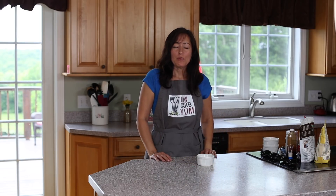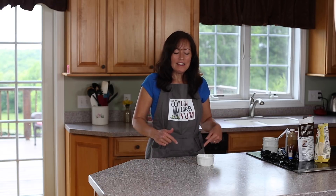Hey guys, today we're going to make a really easy and simple low-carb keto-friendly mug cake brownie. It's one of my favorites that I like to make when I'm craving something chocolate and I want to make it fast. If you guys are ready, let's go ahead and get started.